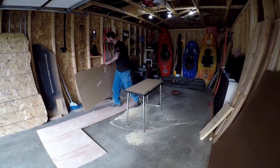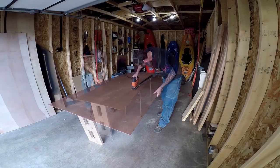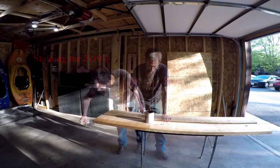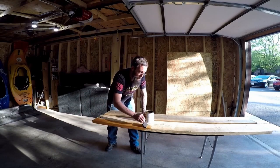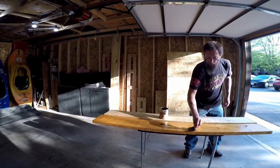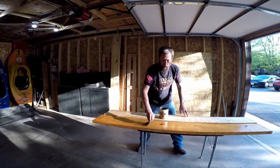We got one piece of the bottom cut. Now we're going to cut the second layer using what we just cut as a template. Then we're going to go ahead and stain both of these. This is my first time staining, so this is not instructional at all — if you're looking for instructional videos on staining, you can find dozens on YouTube. I do know you want to make sure you're going with the grain and getting a nice even coat across everything.